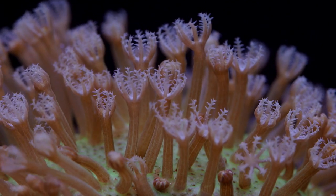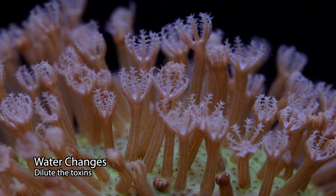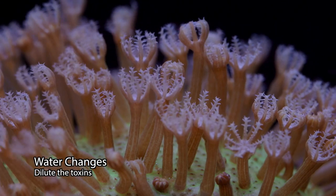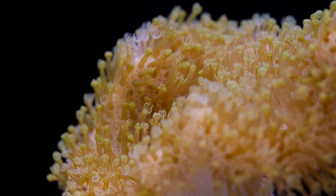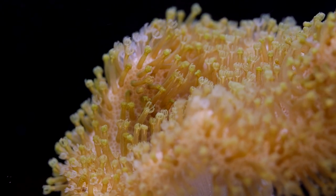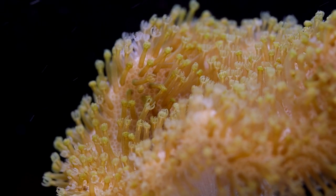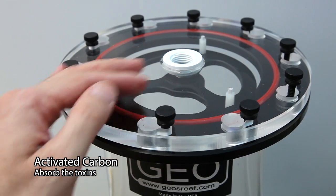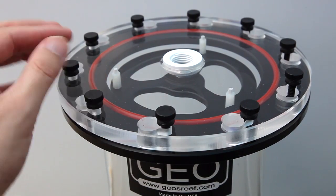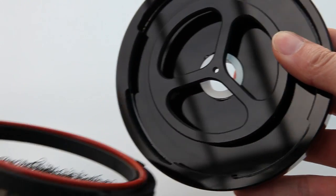There are three solutions to dealing with the buildup of toxins from soft corals. First, and by far the least expensive option with tremendous other benefits: do more water changes. Water changes both dilute toxins from the leathers as well as excess nutrients that may lead to declining water quality. Second, you could run activated carbon. Carbon does a pretty good job of binding up and neutralizing organic compounds in the water, and it's relatively inexpensive and can be used very effectively in conjunction with a reactor.